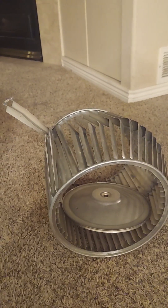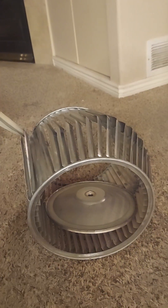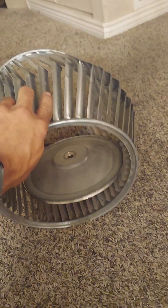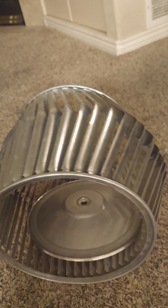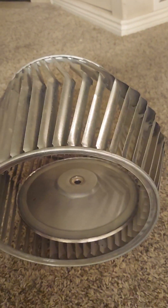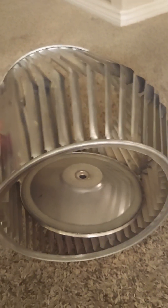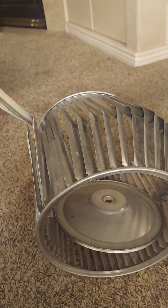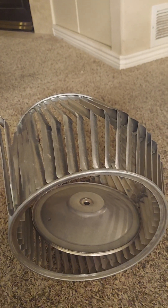I just wanted to show you something I pulled out of a furnace today — the blower wheel. This is the main circulator blower that pushes air through the vents. There are a few things that can cause damage to it, mainly not changing the filter, or putting in a filter that's too dense, like a MERV 16.